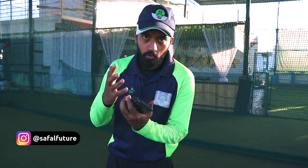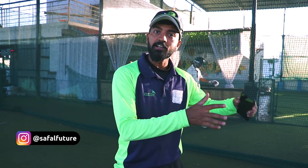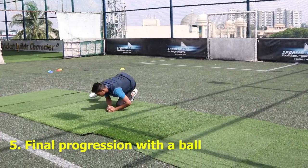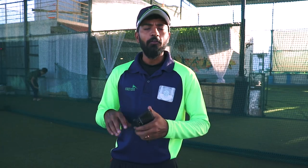Now after you have done all these basic drills, you can move on to the actual drill where you collect the ball. You have to go through all the drills I have explained to you earlier and attempt it with a ball. You can call your server to serve the ball, and then you just stand, collect the ball, and roll.